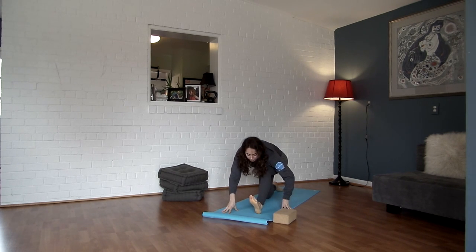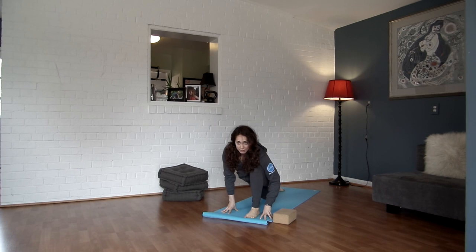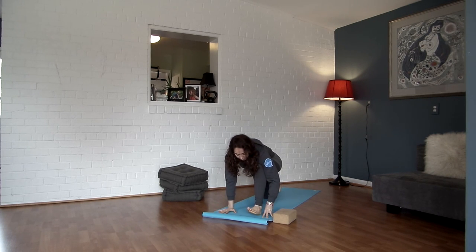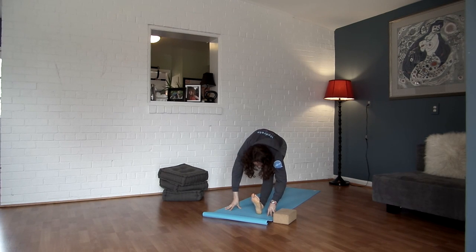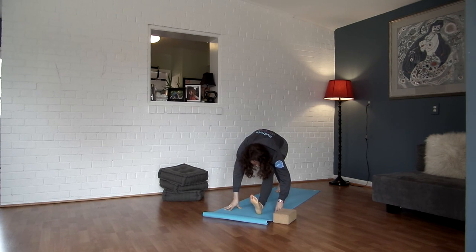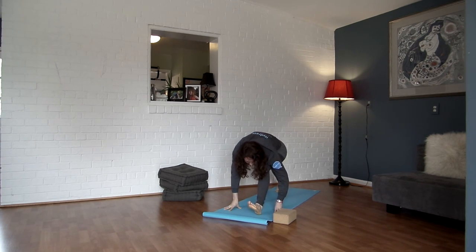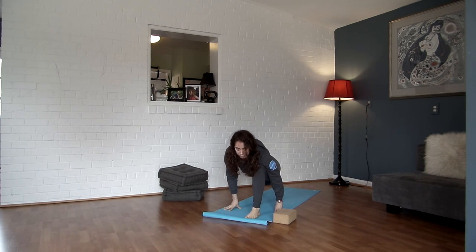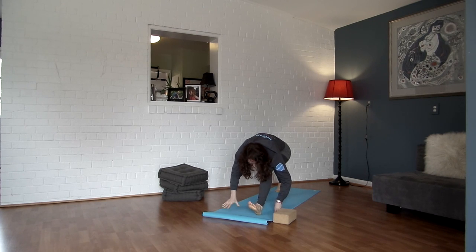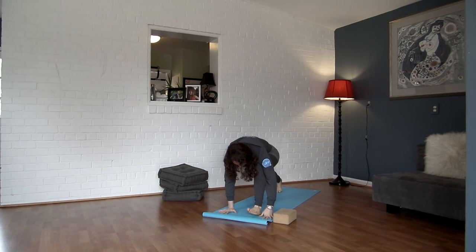Walk it forward. Last time, walk it back — try to keep your torso as close as you can to your thigh. Come forward. This time tuck your right toes under, lift your right knee off the ground, and then do the same thing — keeping that right knee lifted, walking it back, bend your knee back over your ankle, looking forward. Walking back, and bending your knee. Last time, walk it back, keep your chest connected to your thigh. Come back to the front of your mat, step it back, downward facing dog.